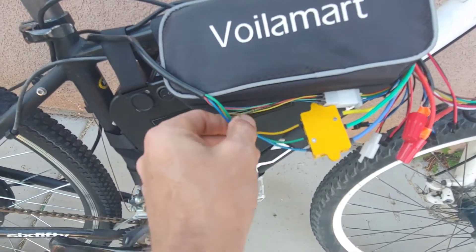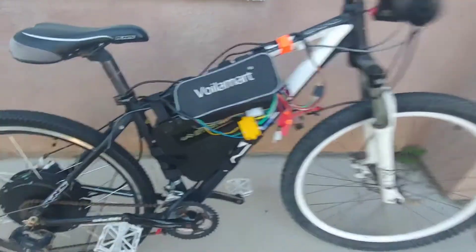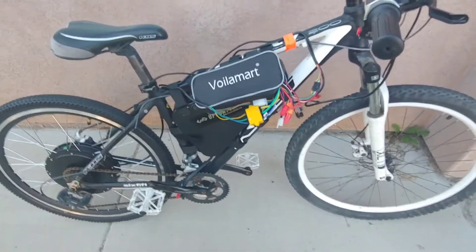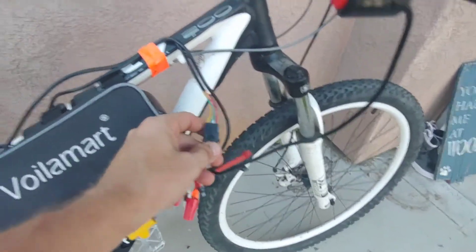I was kind of bummed — I think the wires going to the motor should be a heavier gauge. They've even got nice heavy gauge wire coming out of the controller, so it's a bit inconsistent.